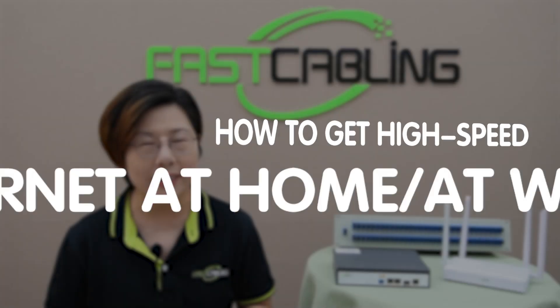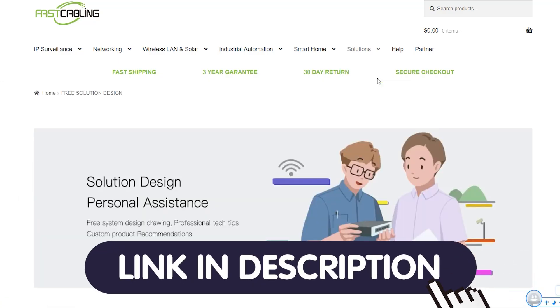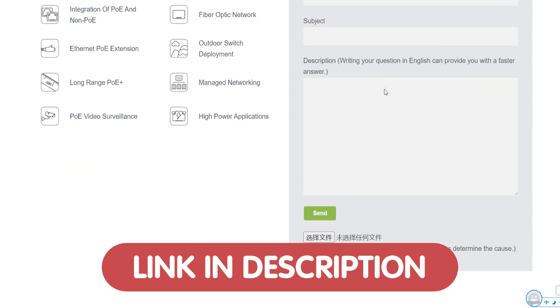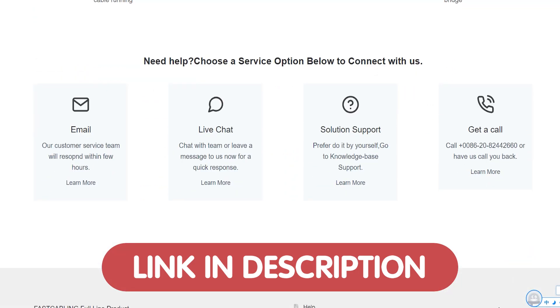Hey there, tag enthusiasts, welcome back to Fast Cabling, where we dive deep into technology topics that keep your networks fast, secure, and future-proof. Today in this video, we're talking about something that could transform how you get high-speed internet at home or at work: Passive Optical Networking, or PON for short. If you have any problems with your PON setup or any other tech projects, feel free to contact us for free tech consultations — just send us your questions through the link down in the description box below, and our team of experts will get back to you as soon as possible.